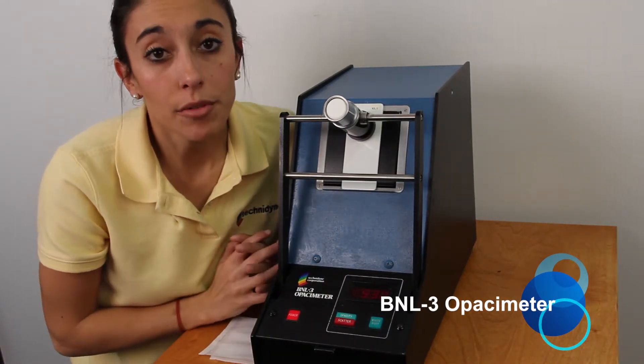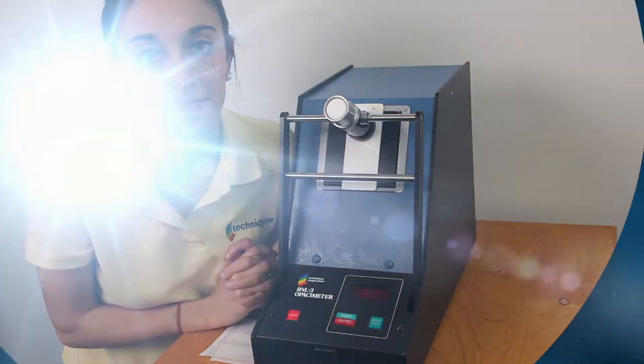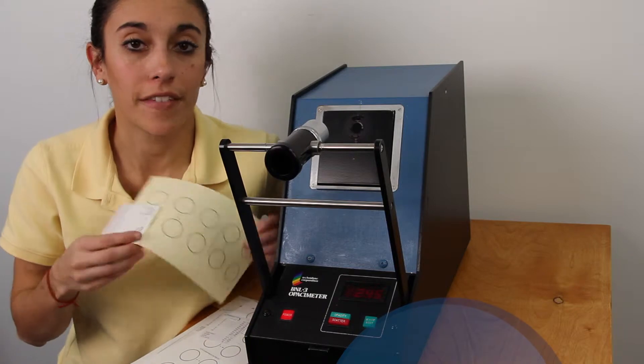If it's not within range, you can refer to your operator's manual for instructions on adjusting the white body to bring the data in. Now that we've finished our primary calibration, our last step is just to verify calibration using our paper verification standards.